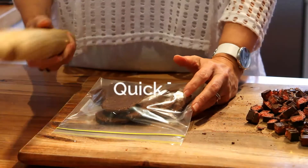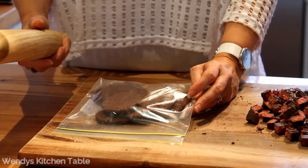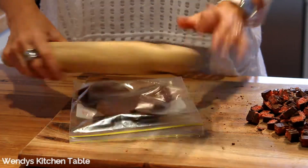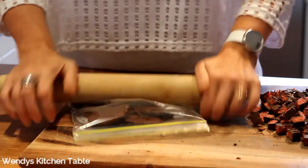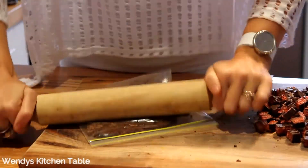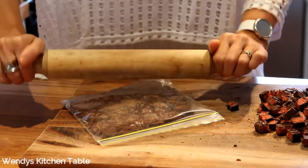If you don't have a food processor at home, you can just put your biscuits into a snap lock bag and use a rolling pin to crush the biscuits down. You can leave some chunks because some people like a few chunky bits of biscuit, or you can just do them really fine.